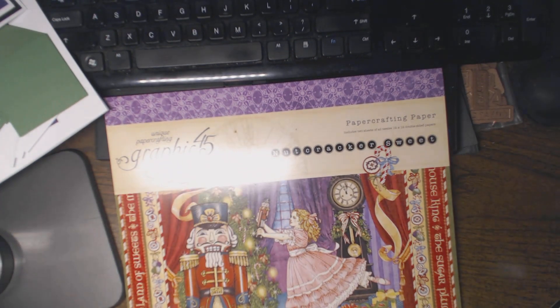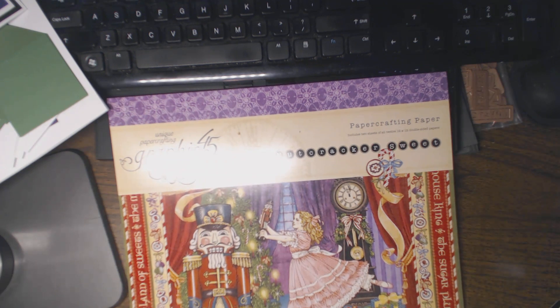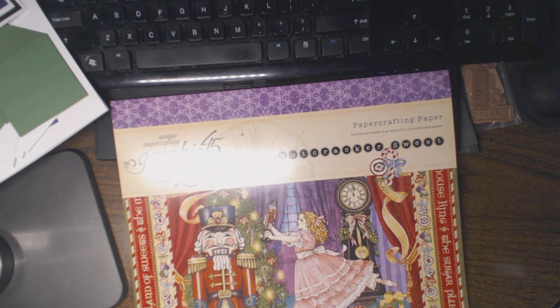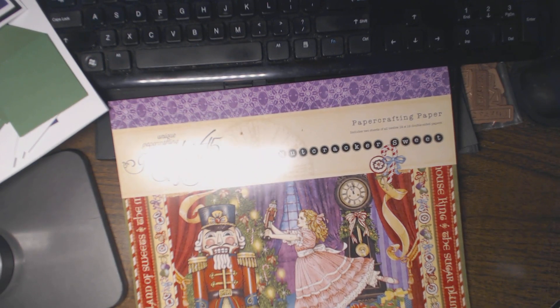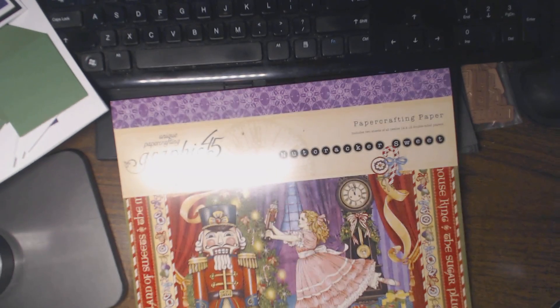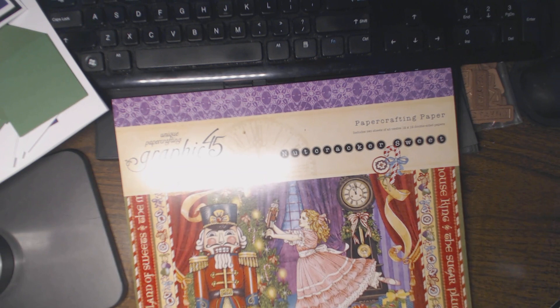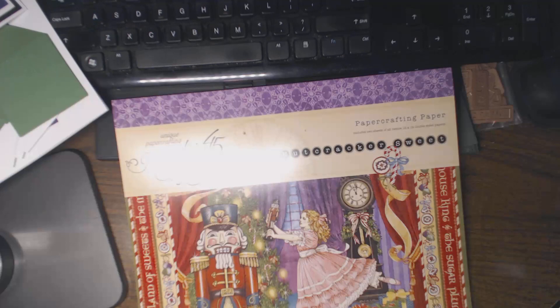And the Nutcracker Suite from Graphic 45, which I did not have this paper yet. So I'm just going to open up the sticker off the end of it so I can give you a quick look at the pages if you have not seen those. This is 12x12 — there are two sheets of 12x12 double-sided designs.